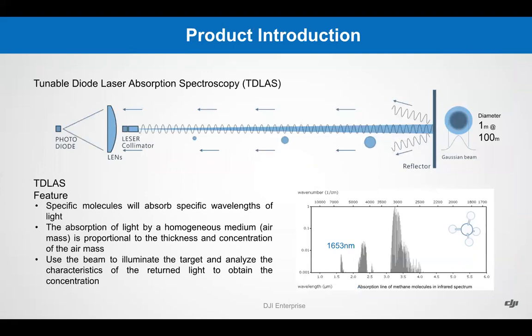Tunable Diode Laser Absorption Spectroscopy — this technology, known as TDLAS, uses a laser as a technique for measuring the concentration of specific species of methane. The advantage of using TDLAS over other techniques is its ability to achieve very low detection limits of parts per million, PPM. The molecules absorb specific wavelengths of light. The beam illuminates the target and determines the characteristics of the return light to determine the concentration. The laser beam is approximately 1 meter in size at 100 meters when flying the drone.